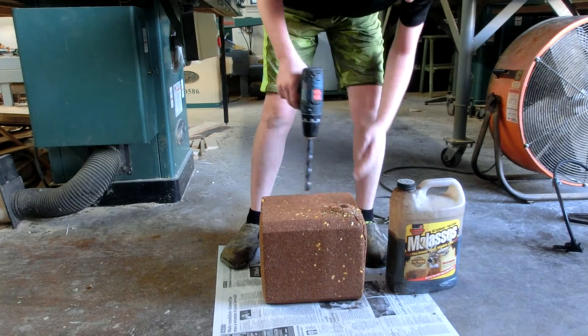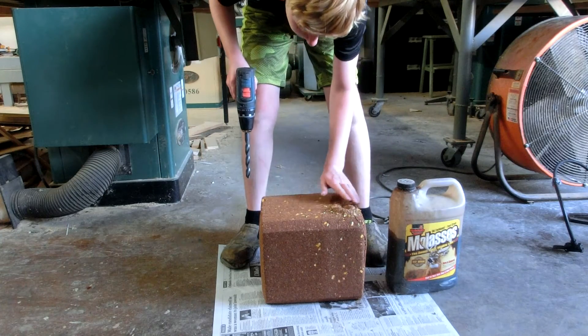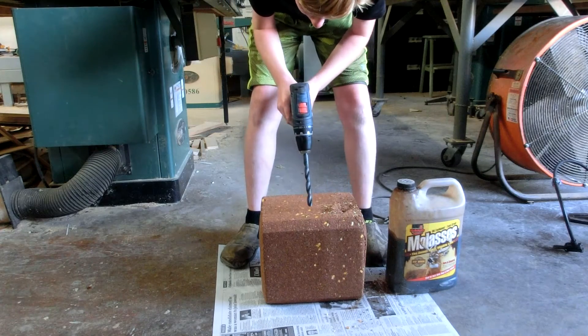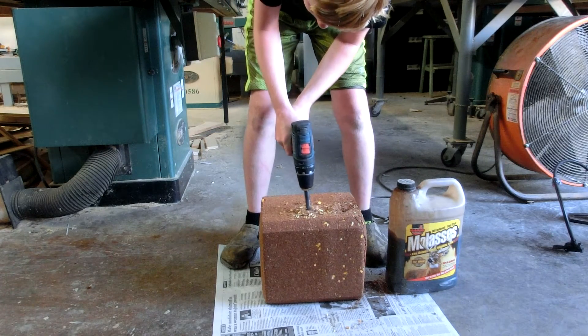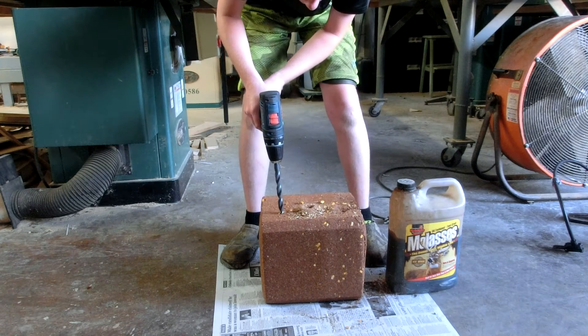Oh, you don't want that to happen. You got to be careful with that because it cracked right there. It makes a mess too. Don't get too close to the edge.